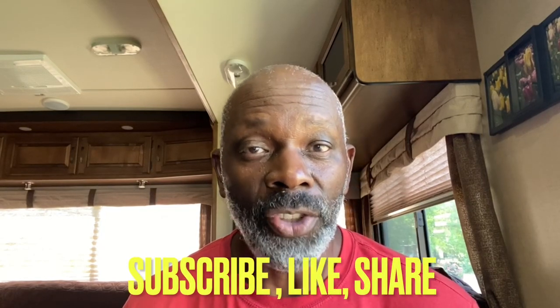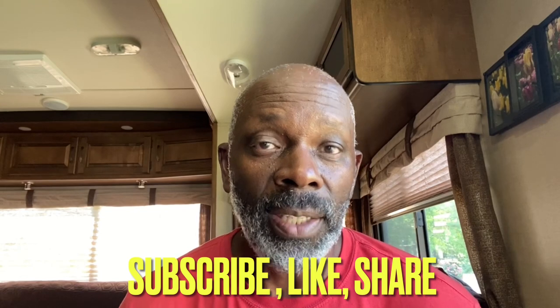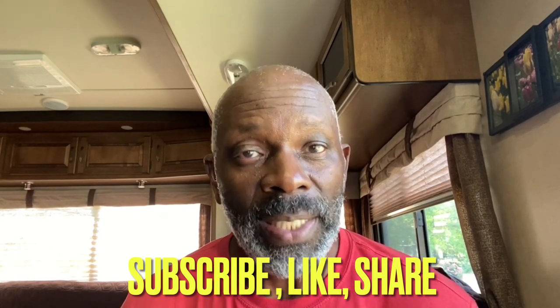Hey guys, my name is Dwayne, and I'm one part of All About the Banks. Why don't you take this time to subscribe, like, and share, and if this is the type of content that you like, please let us know.